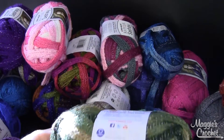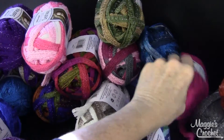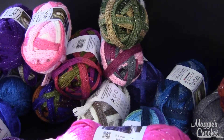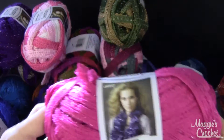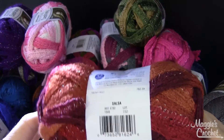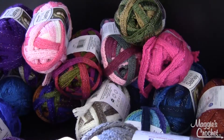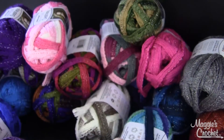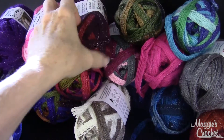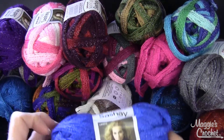And this one is called Kanga. And this one is called Pink. And this one is called Salsa. And this one is called Gray — that was easy! So those are 19 of the colors that are available on the website. These will all be available at MaggiesCrochet.com. Thank you very much for watching.